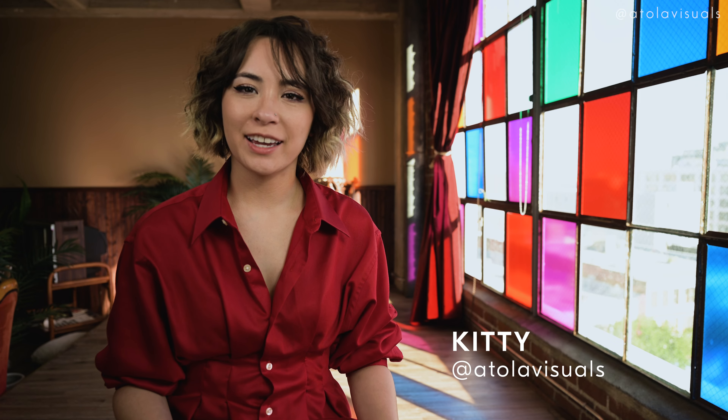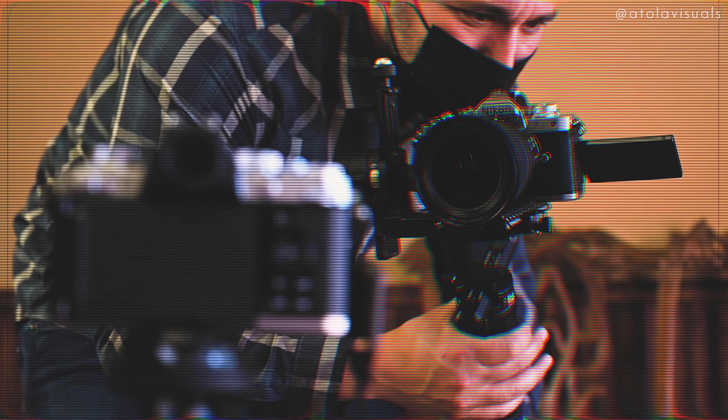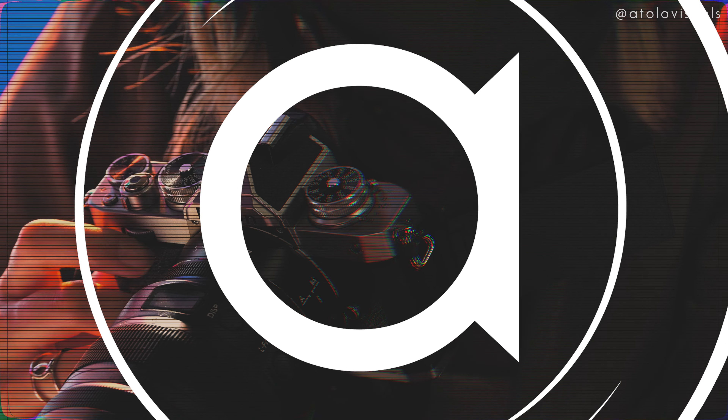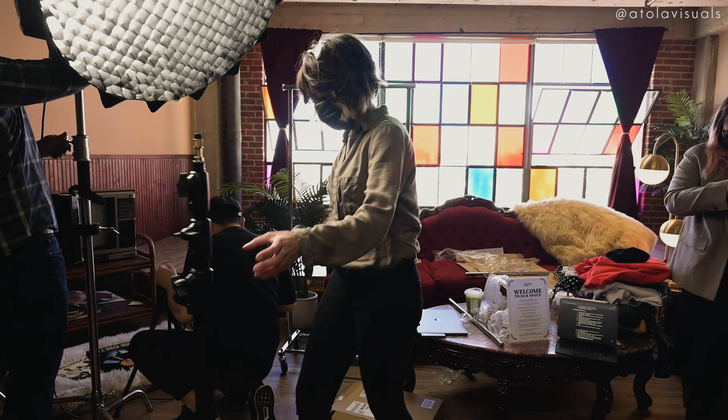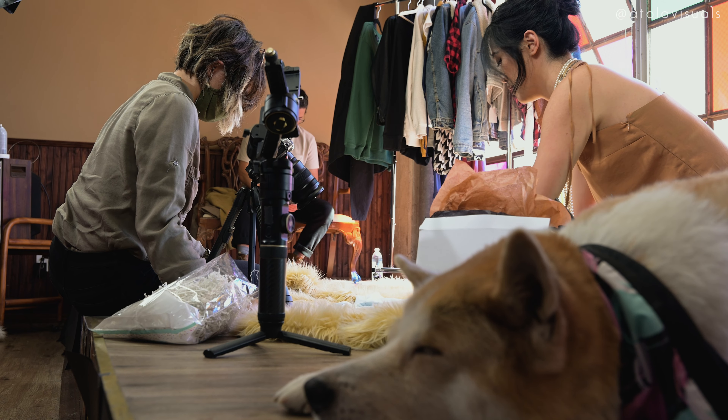Hi, I'm Kitty and we're behind the scenes on a Nikon Z FC shoot. I cannot tell you how great it was to be around crew again.